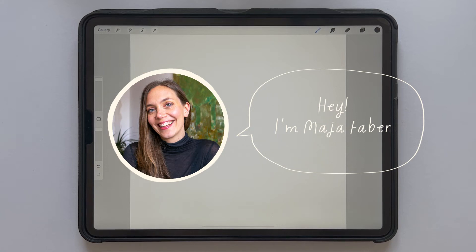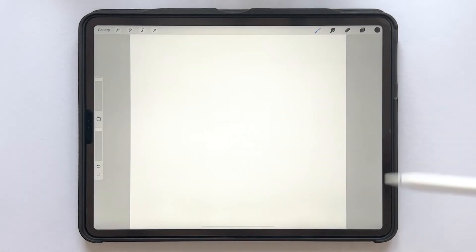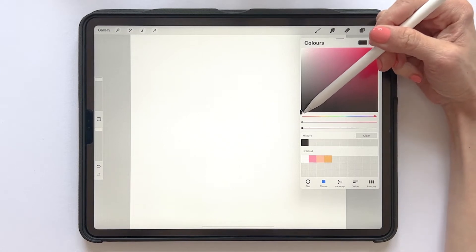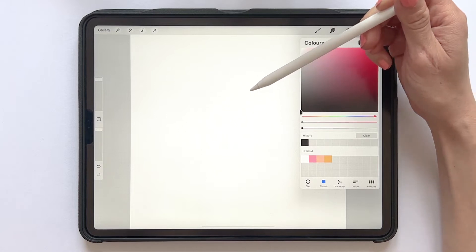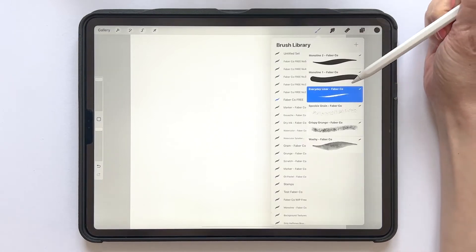Hey, I'm Maja Faber, and in this tutorial I will show you how to create a stamp brush in Procreate. So let's get started. The first thing we will do is use black as the color when we draw shapes and grains for our brushes. I'm using a standard size square canvas here, which is 2048 pixels.